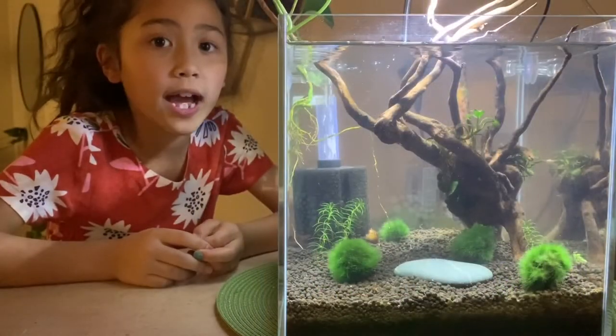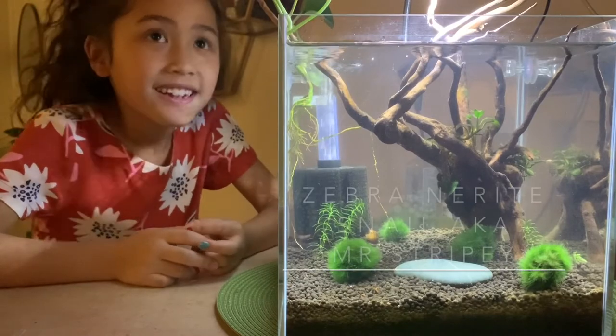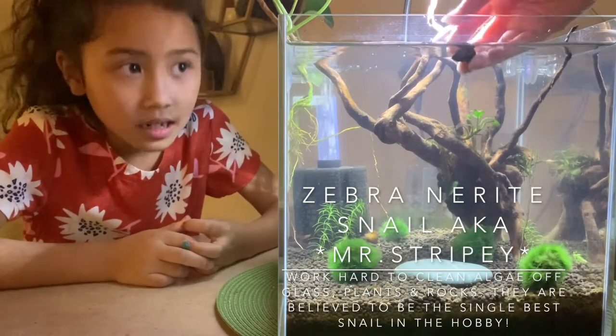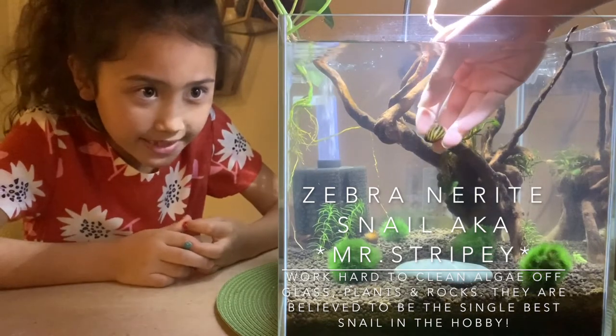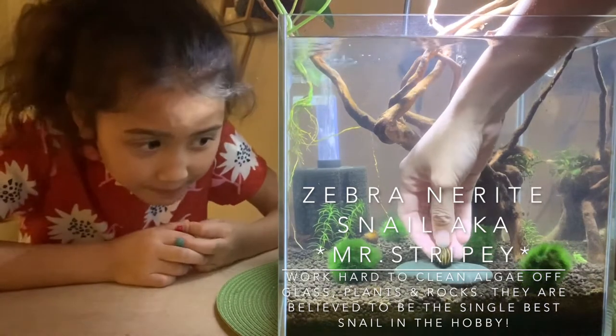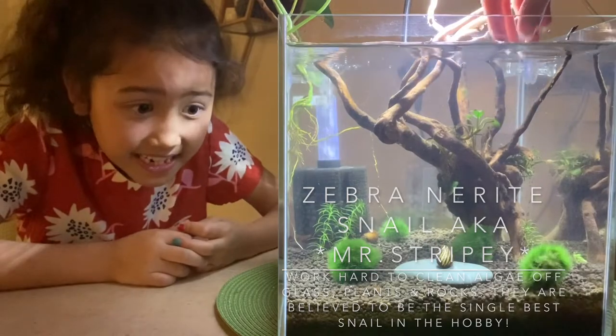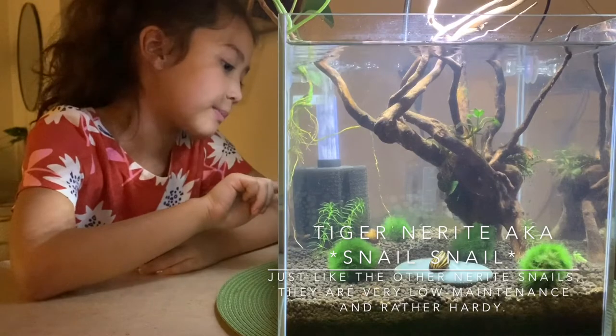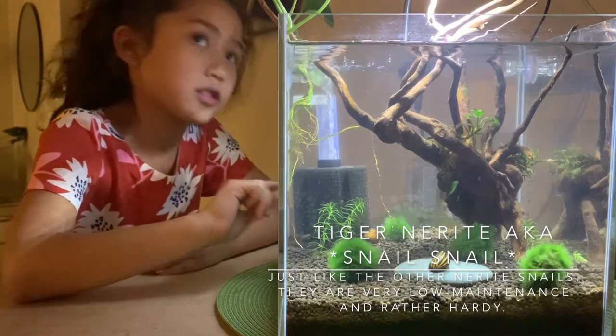First, going to add the snail. It's a nerite snail — we have another nerite snail in the back, right by the sponge filter.